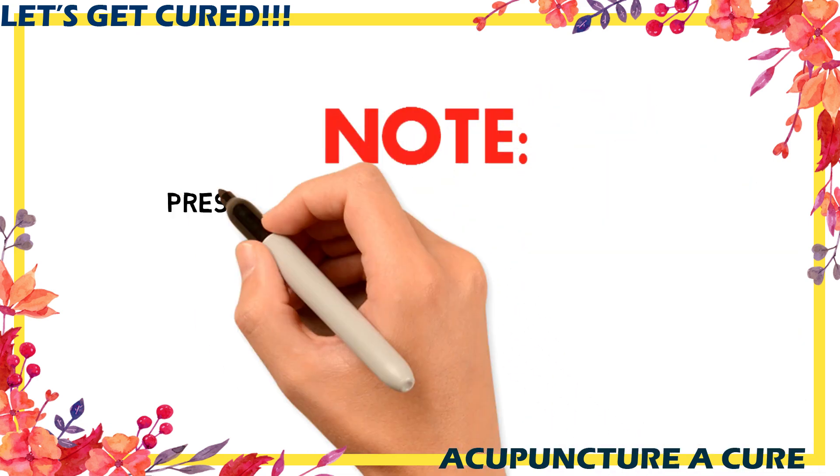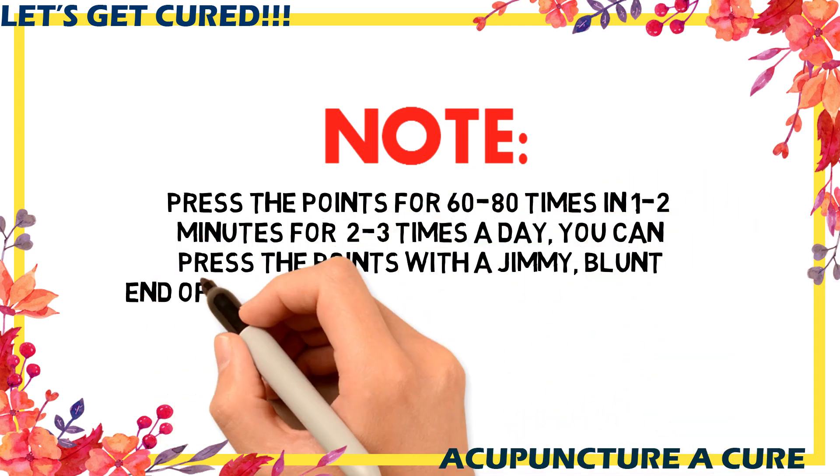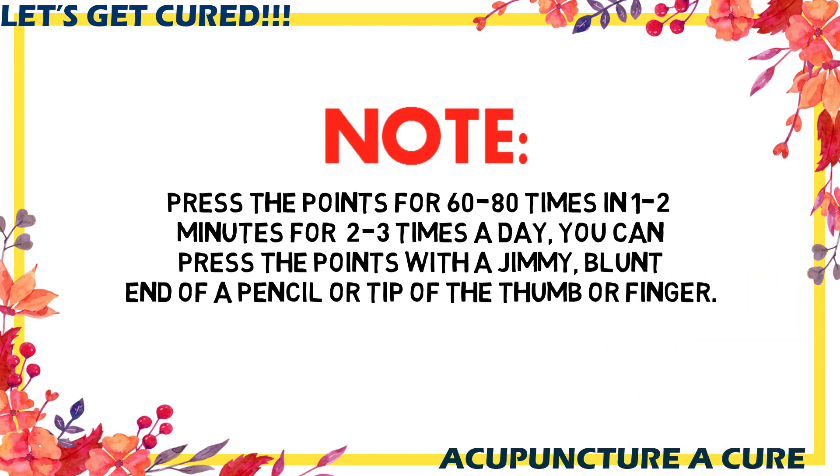Note: Press the points 60 to 80 times in 1 to 2 minutes, for 2 to 3 times a day. You can use a jimmy, the blunt end of a pencil, or the tips of your fingers or thumb to apply an adequate amount of pressure.